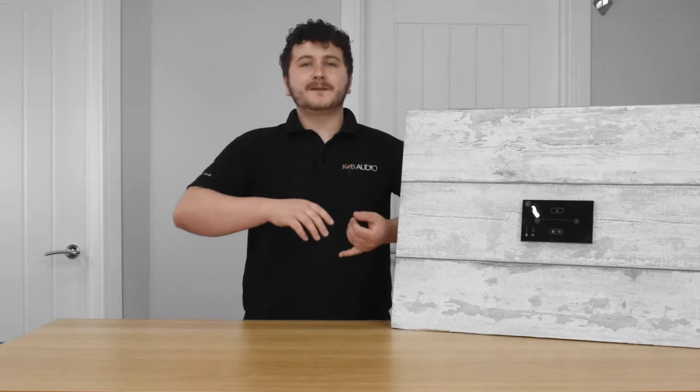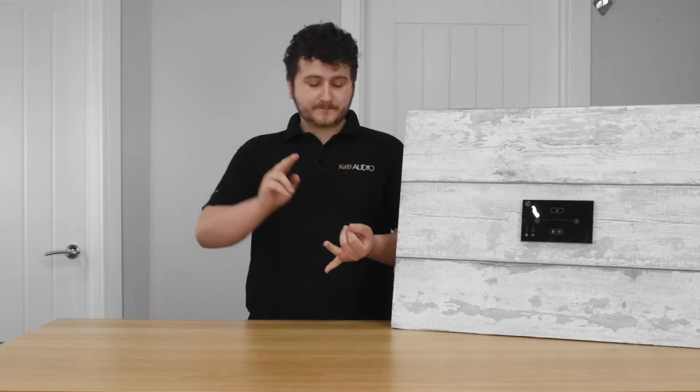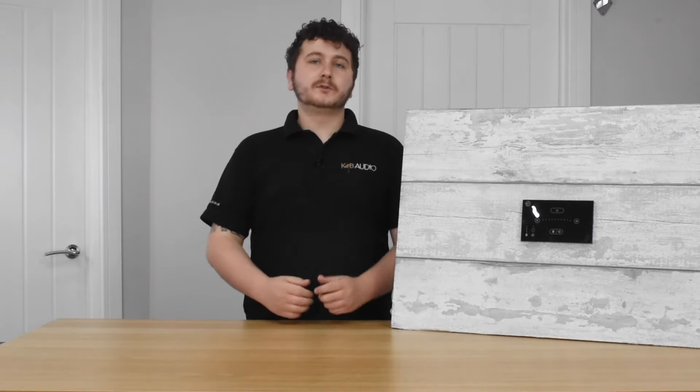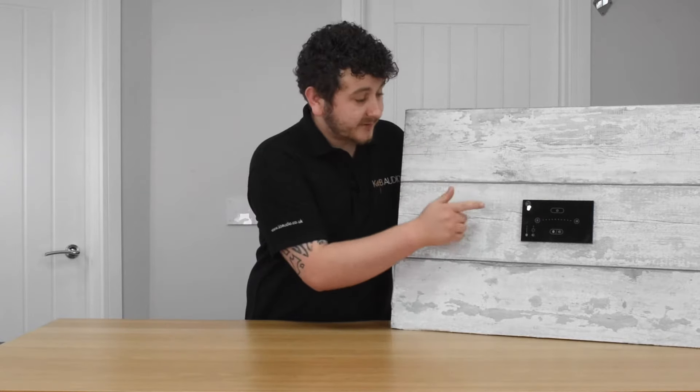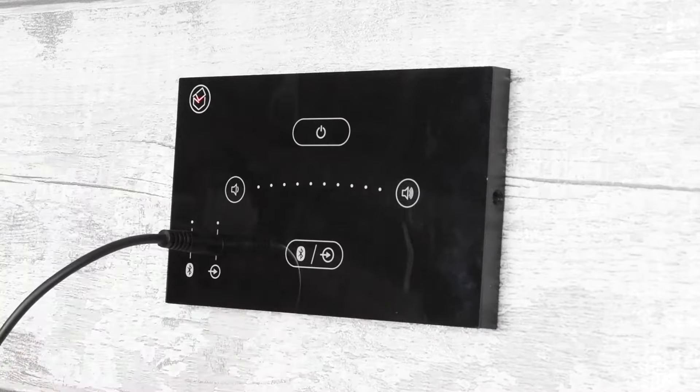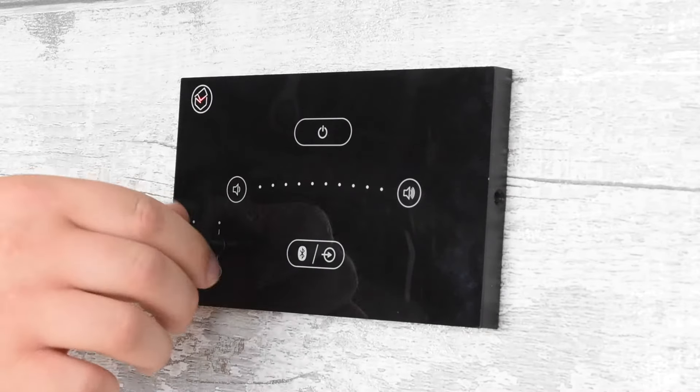This unit does have Bluetooth with a range of 8 to 10 metres depending on your build style. That means anything you connect to it — such as your phone, tablet, laptop, or any other device — will play through this system and then through your ceiling speakers. The black version has the front facing auxiliary which means you can just walk up, plug in, and start playing music from other devices.